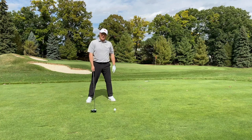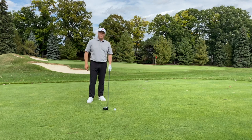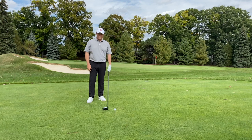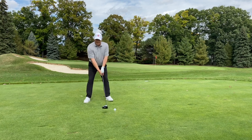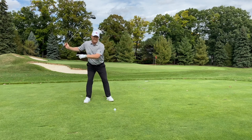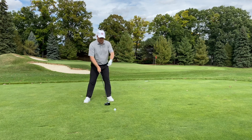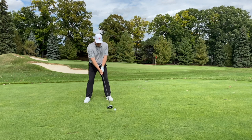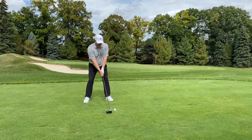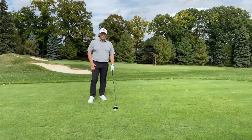Catching the ball on the way up will increase your driver distance. Watch how I use the sequence of motion to channel my energy through the ball. I'll address it, take my backswing, rotate around my spine, with 90% of my weight on my back foot at the top, then release through the ball on the way up to maximize distance. Swing back, load my weight, and power through.